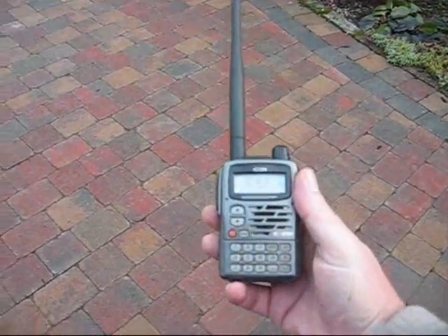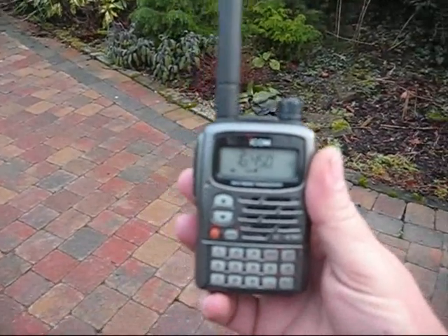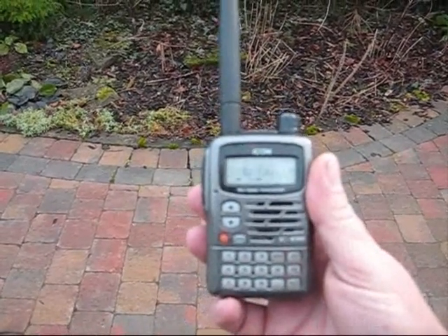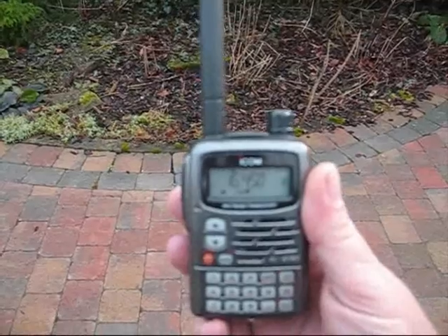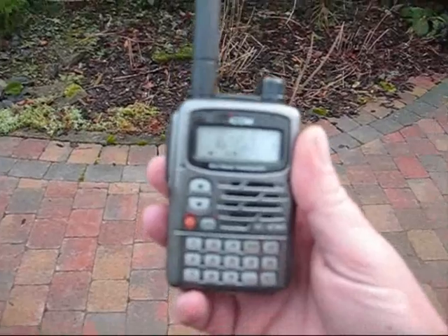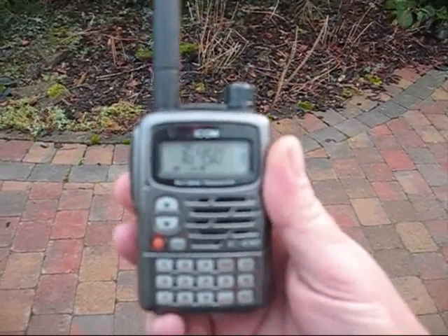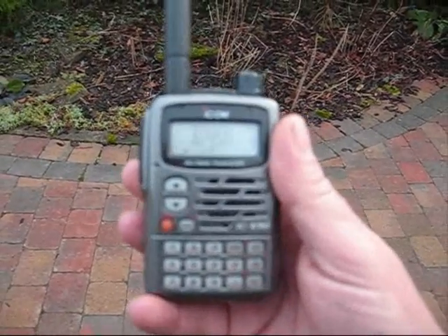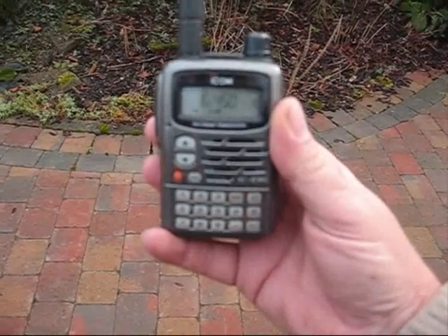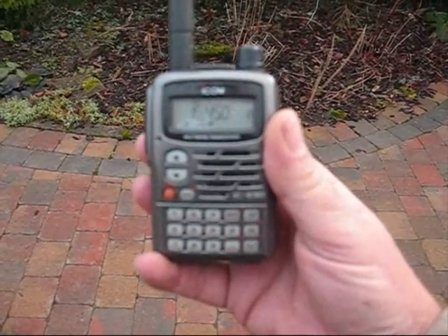Hi, Joe here, G4PNY. Well, as you see, we're out with a scanner and you can hear the racket. We've got a long aerial and a resistor to act as a very short aerial — as the signal strength increases, you reduce the size of the aerial, since it's not easy to put an attenuator on this. We're going to hunt down the interference. For obvious reasons, I'm not going to show the property on the video that it's coming from, or mention the address, but we will be reporting that address to Ofcom.